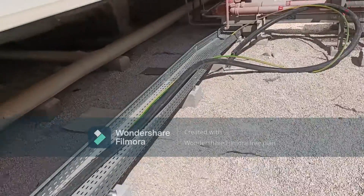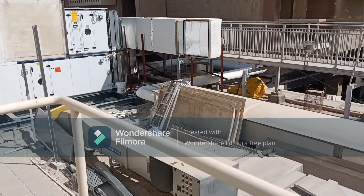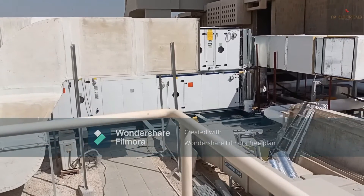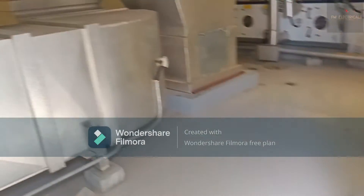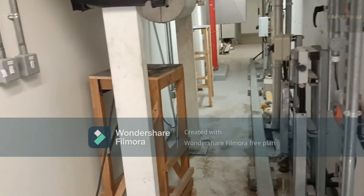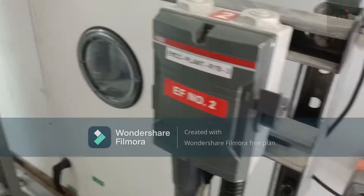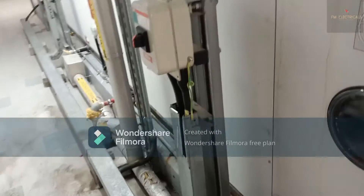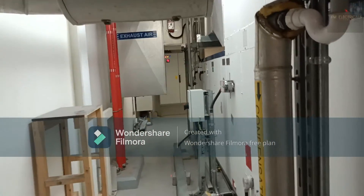Let's go into this room — I will show you what services are inside where we are installing the FHU. You can see there is already one FHU installed here; this is the old one. We want to add one more FHU to make it run in duty-standby mode — one running and the other on standby. Here you can see the self-isolator switch and another self-isolator switch showing how they are installed.